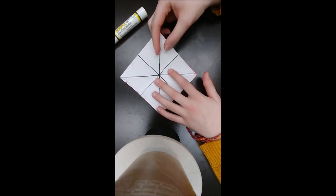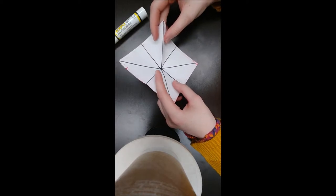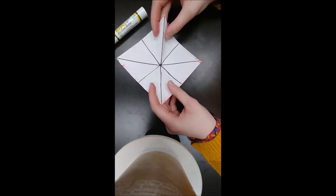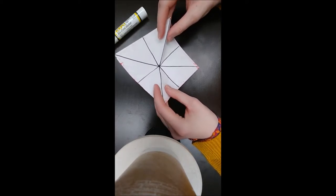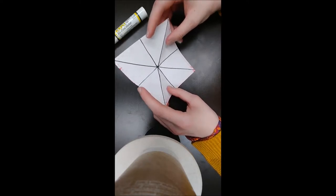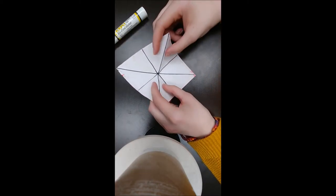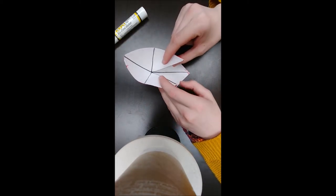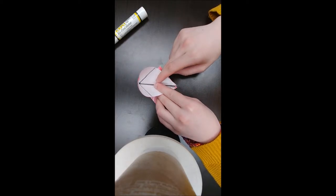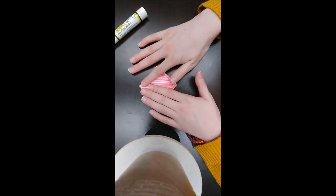Next you're going to start to bring each corner into the middle. If you put your forefinger and thumb here on either side of the line, and your middle finger on the back right here, it's easiest to just bring it in like this, and then you bring it down here, and you fold this down, and it makes a perfect little square.